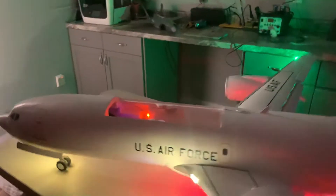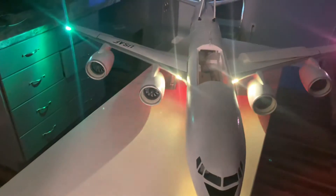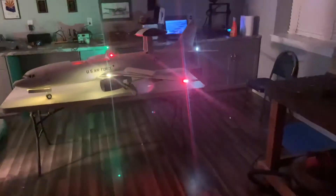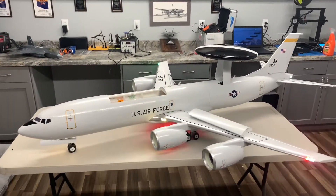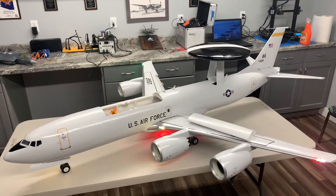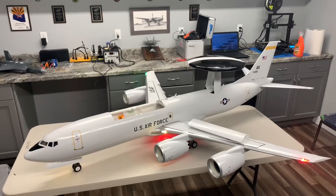There it is — the sole production version of the E3 Sentry. Anyway, thanks for watching.